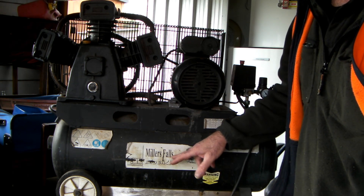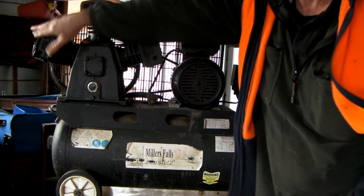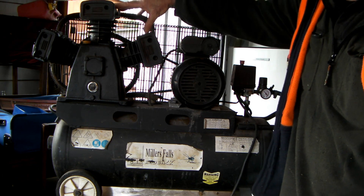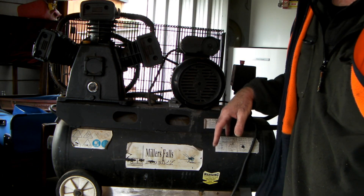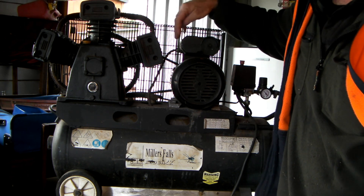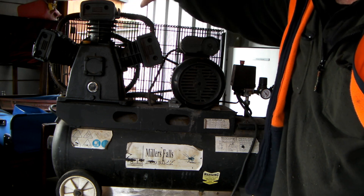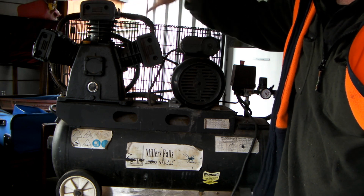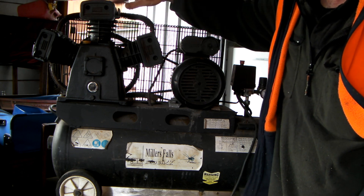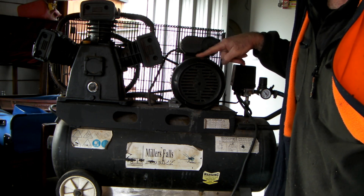Mine is a Miller's Falls and it's got 3 compressor heads. I think that just speeds up the amount it can compress in the tank in the shortest amount of time, and it also depends what the displacement is on each head. If you had a big compressor head then obviously you don't need 2 or 3 of them, but I don't know if it's just a style or a cooling thing - this one has 3 compressor heads.